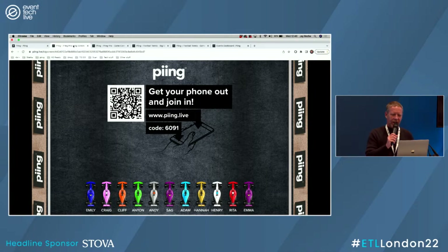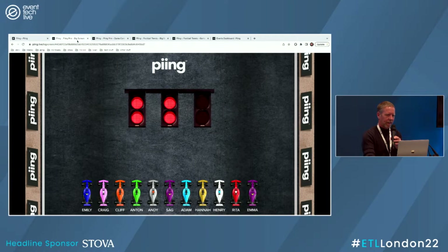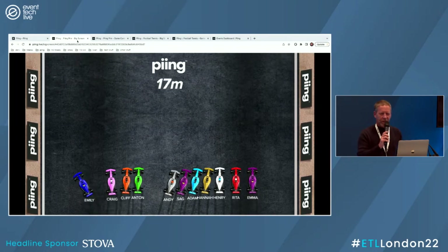We've got Emily, Craig, Cliff, Anton, Sag, Adam, Hannah, Henry, Rita, and Emma. I think we're going to go with everybody there. Start the game, go back in — and they're away.